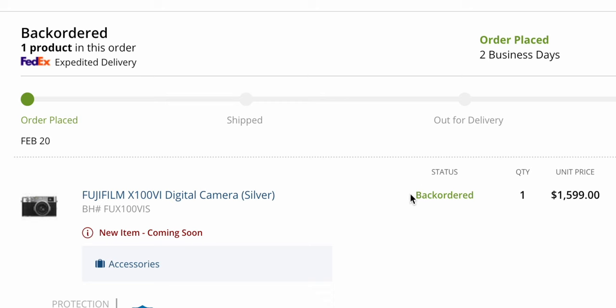I got it via H and when I first saw the pre-order, everything was like, okay, we're gonna ship out on the 28th. But then on the day of the 28th, it actually shows everything as back-ordered, which is super annoying. Let me know in the comment section if you got your Fujifilm X100VI already, or if you're waiting like I am and everything showed as back-ordered.